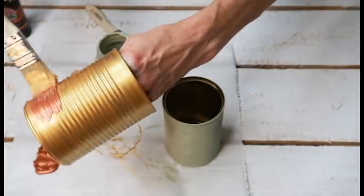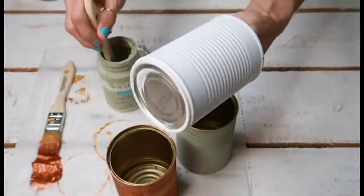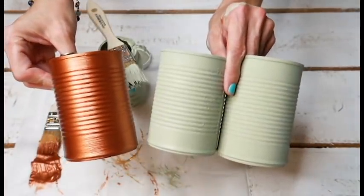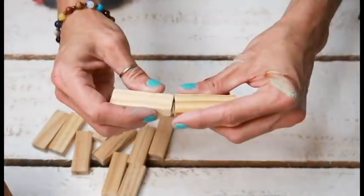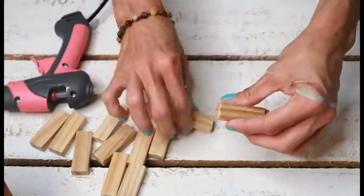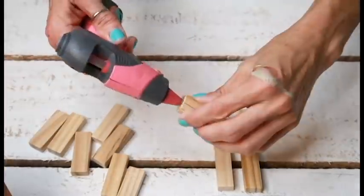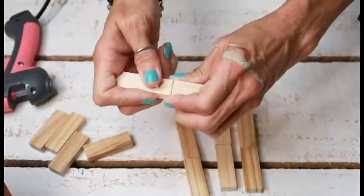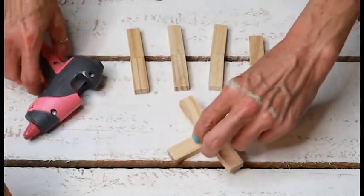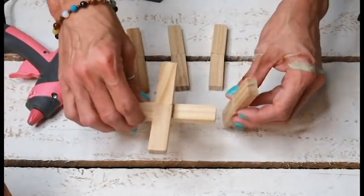I decided to switch up the gold and try out this Pearl Marmalade, which is so pretty. It reminds me of that really popular bronzy color that I'm so in love with right now. This third can was left over from a previous project, and I decided to paint that one as well. Next, we're going to make our plant stand. To make the plant stand, you're going to need 12 Jenga blocks from Dollar Tree and hot glue. Make six sets of two pieces hot glued together — I would suggest using E6000 for long-term durability, but I just used hot glue for now.